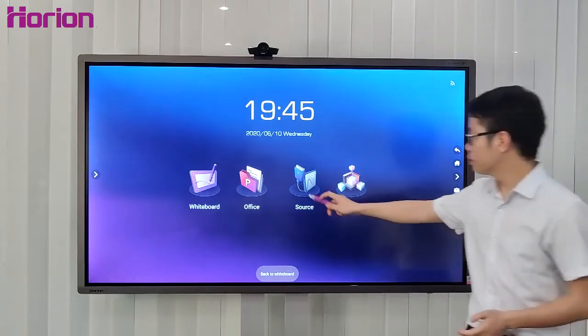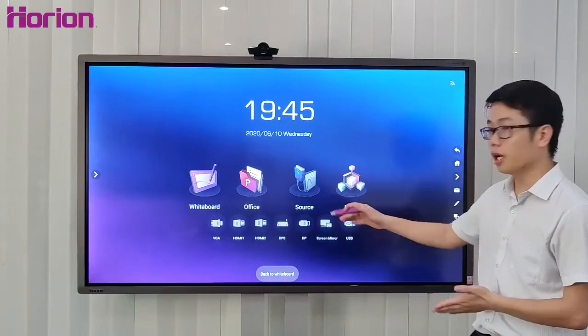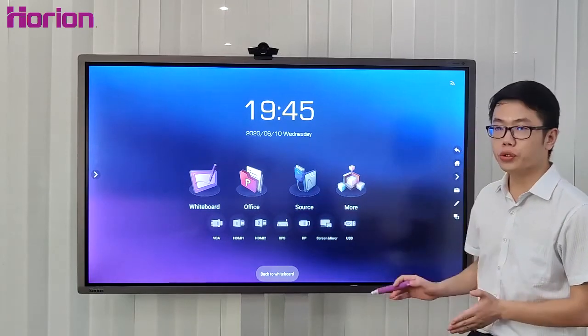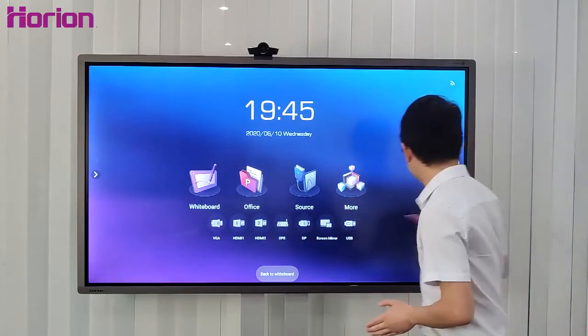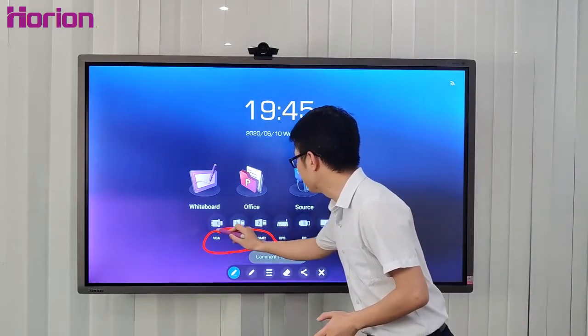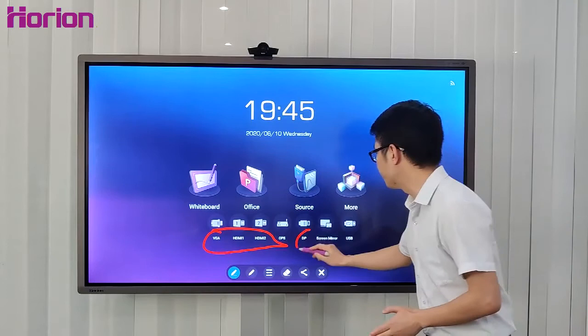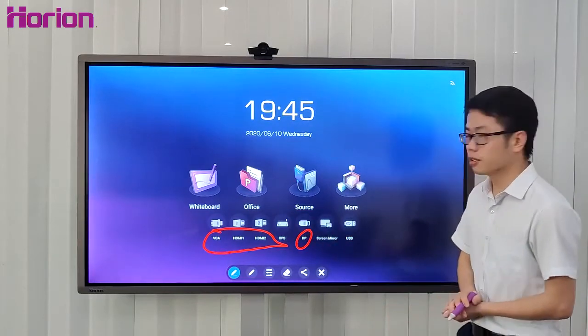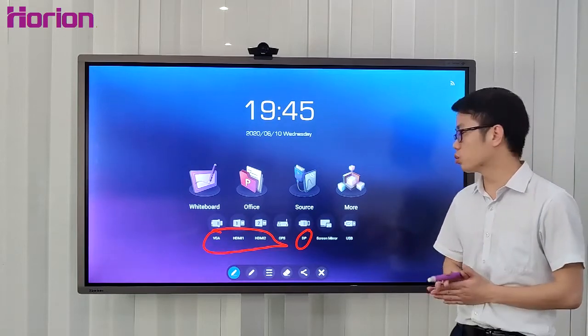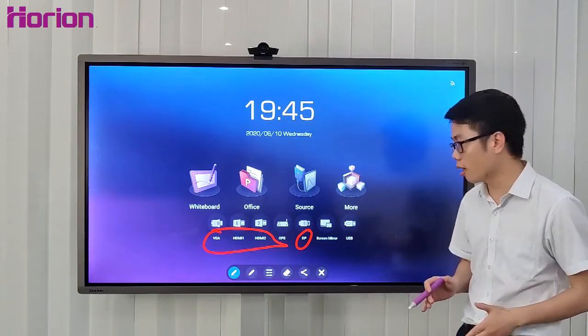Let's look at the source inputs. M3A has a rich interface selection: VGA, HDMI, a second HDMI, and DisplayPort. These four slots transmit AV signals, and the DP is an upgraded slot compared to the second HDMI.